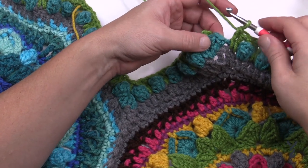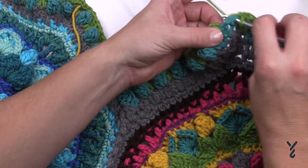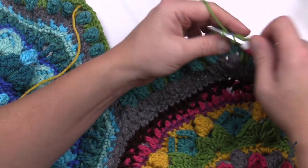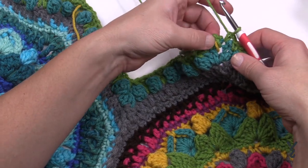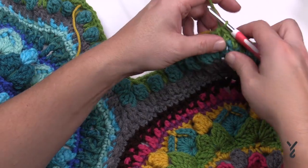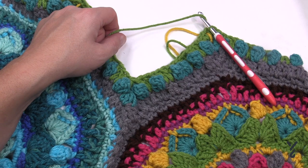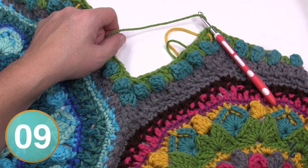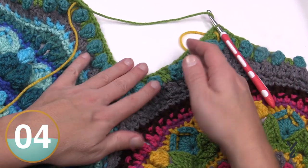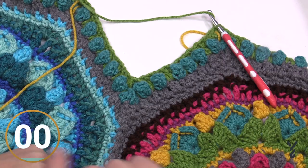Coming back around I have my two drop-down double crochets, the two single crochets left at the top before the corner — the corner is already technically done when I get all the way around. Slip stitch to the finish and we're ending this color, moving on to color C — in my case that will be purple. You can see how the stitch work is just popping out, and let's move on to round number four.